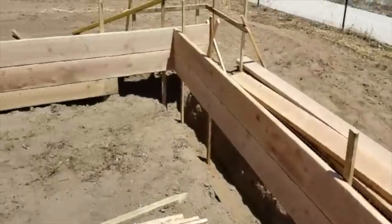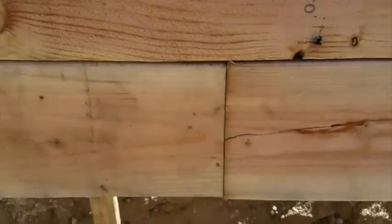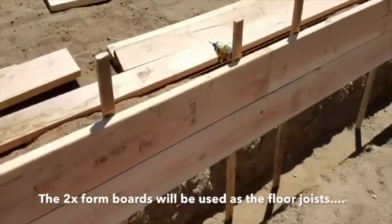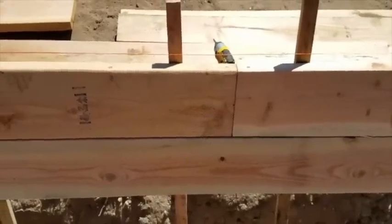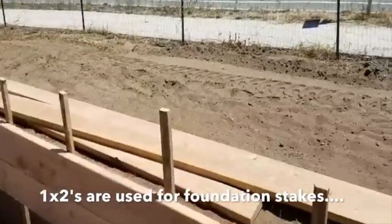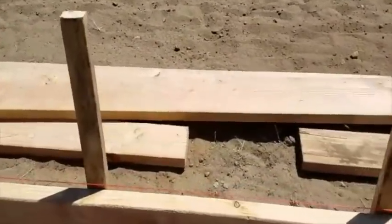We're continuing around the perimeter of the foundation. Notice that when we come down here, we are staggering our seams. If you leave your seams above one another on these form boards, it's going to be a weak spot. So we always stagger and offset the ends on our boards. These 2x8s will all be reused in the framing of the subfloor and maybe the roof. We have uprights about every 30 to 36 inches, and there's always a stake or two close to these joints.